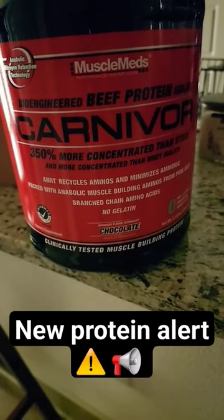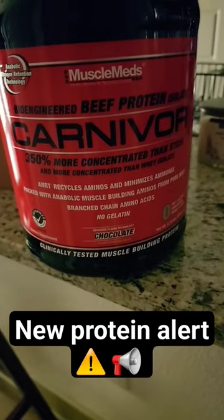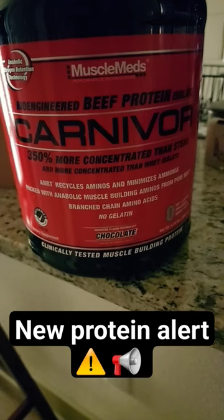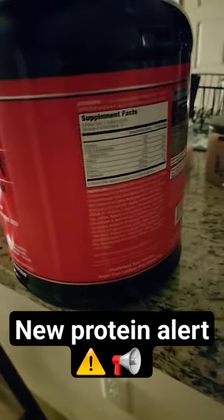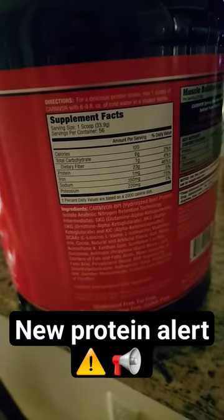New protein alert! We got Muscle Meds Bioengineered Beef Protein Isolate. It's called Carnivore, and it's apparently been clinically tested muscle building protein. We got the chocolate flavor, and here is the nutritional facts on it.